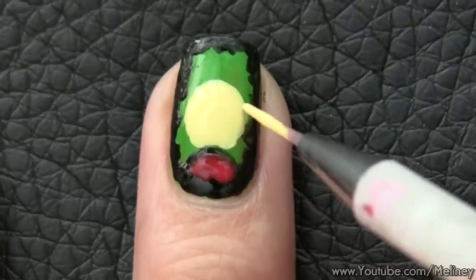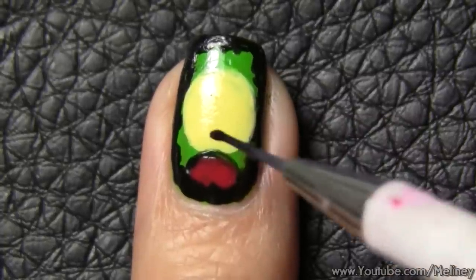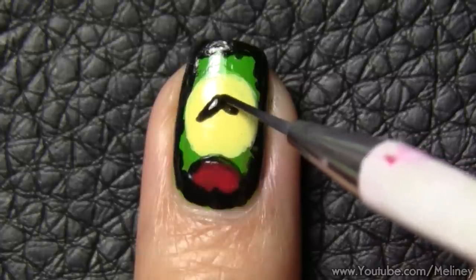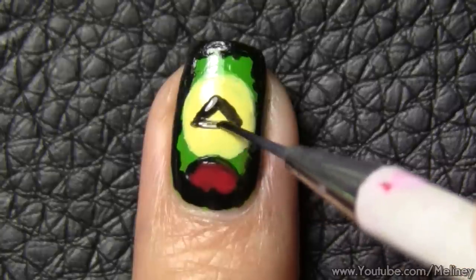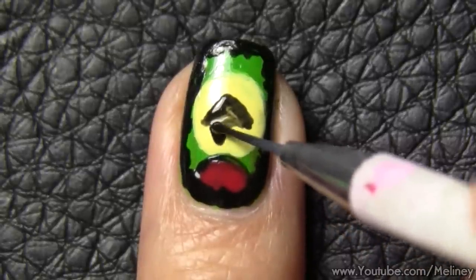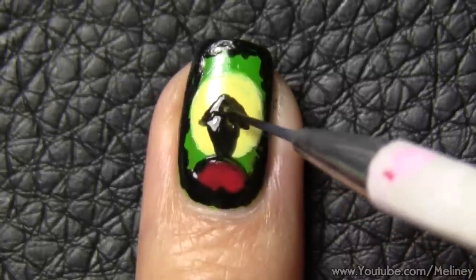If you're going to go over the same area with a different colour, make sure the bottom layer is dried first. For the house, start with a triangle shape. Fill it in and then extend it down with an exaggerated square shape. We all know from building blocks that a triangle and a square makes a house, right?